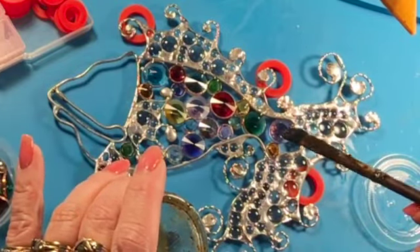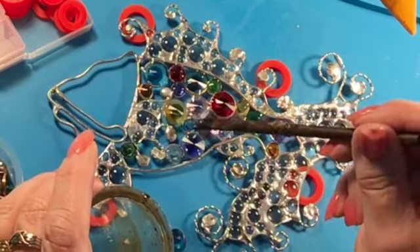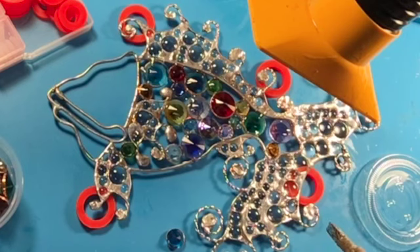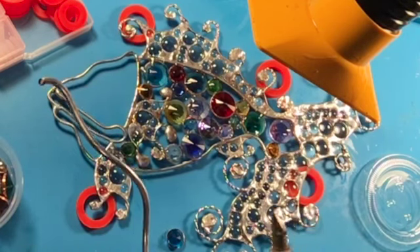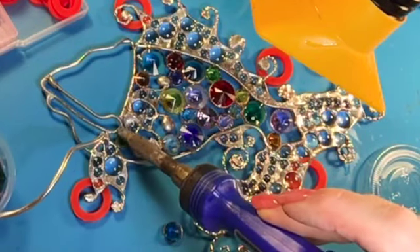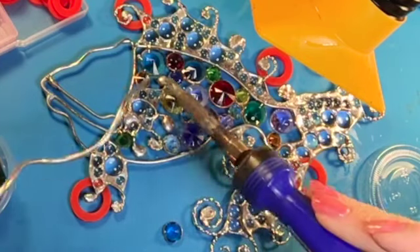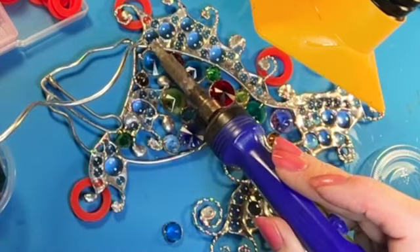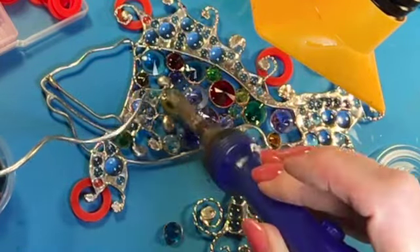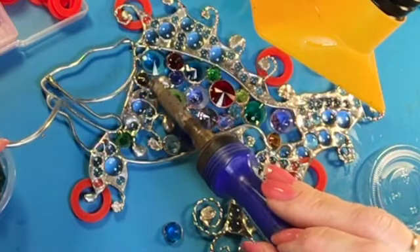When placing the flux on these I had to kind of drop them on top because they moved so easily — I didn't want them to move. Same with the solder: I had to kind of drop the solder in place and not touch the actual crystal very much. The wire was pretty sturdy but most of the crystals, if you touch them, they start tilting. So I had to get them to stay in place before I soldered all the way around them — I just kind of dropped the solder and tacked them in place, then went around them.